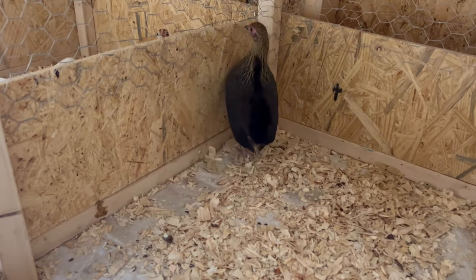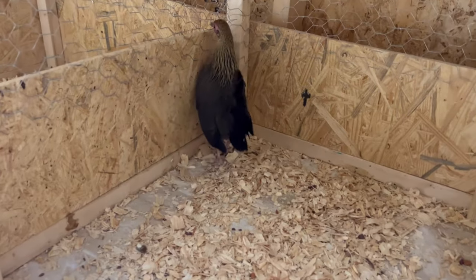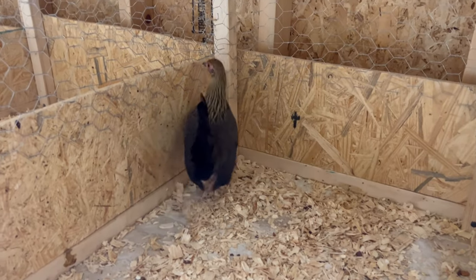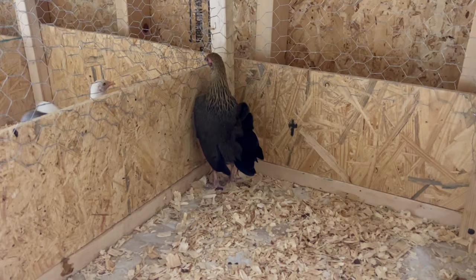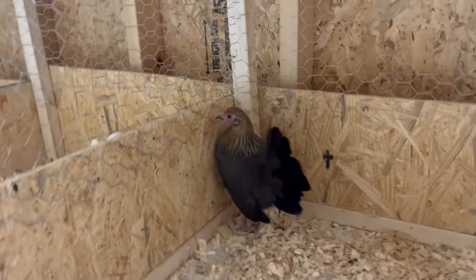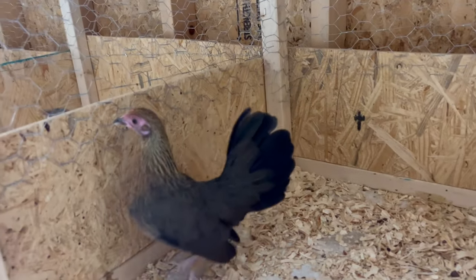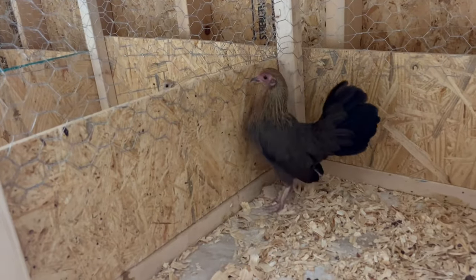We actually ended up getting our hands on one of the most respected BB golden lines there is in the Old English world, and this is an Elvis Pay pullet that we got. So we're gonna try to cross her back over with some of our BB goldens once we have those done.